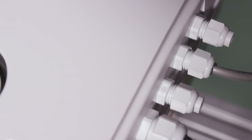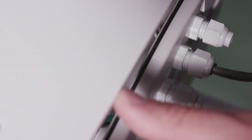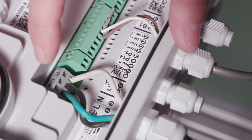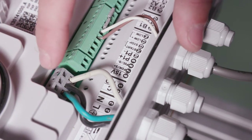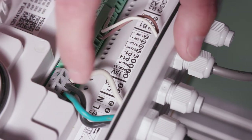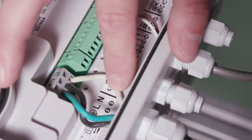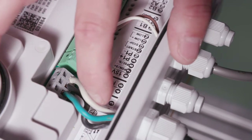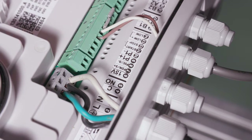Let's take a look at the terminal strip — we've loosened the four screws on the cover, so let's take that off and look at the terminal strip from left to right. Starting from the left, terminal number one is your ground, and number two and three are the input power going in — line in and neutral — so that's power going into your drive.